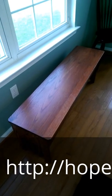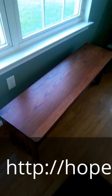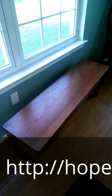This is an example right here of our mission flip top bench. If you have any questions, you can email me at Carrie at Hope Woodworking dot com.